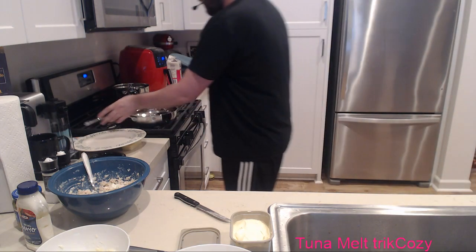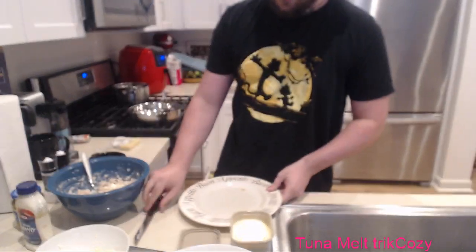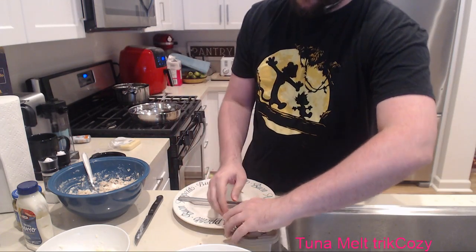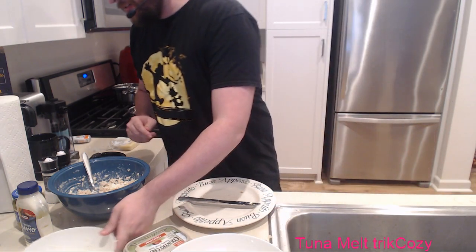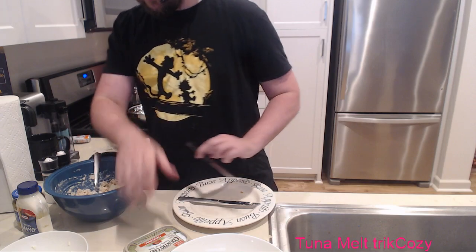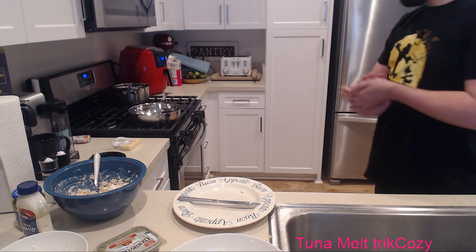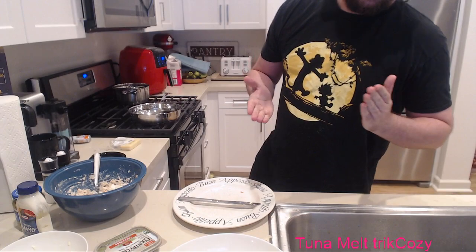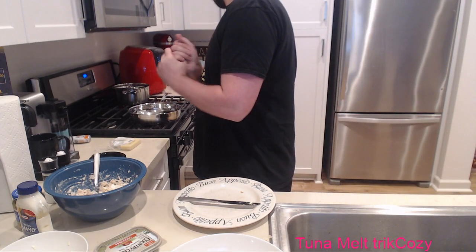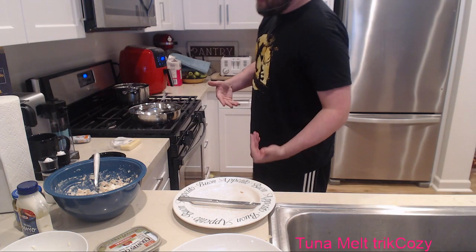The air fryer is still working so we'll get ready for our next one, which will be the skillet version. The construction is pretty simple for all of these. The only difference is between the toaster method and the other three: you put the butter on the outside so it'll toast. But the microwave and toaster don't really need butter on the outside - obviously you don't want to put butter on top of your bread before you toast it, you'd just put butter all over your toaster.